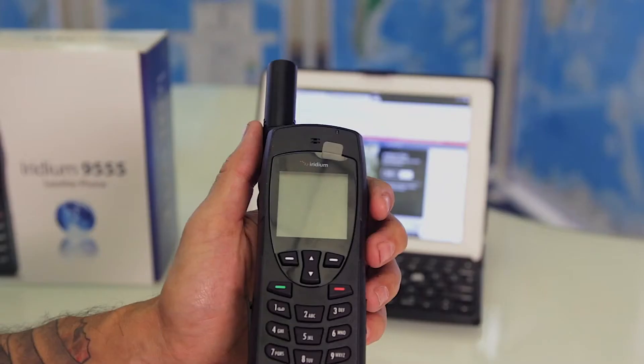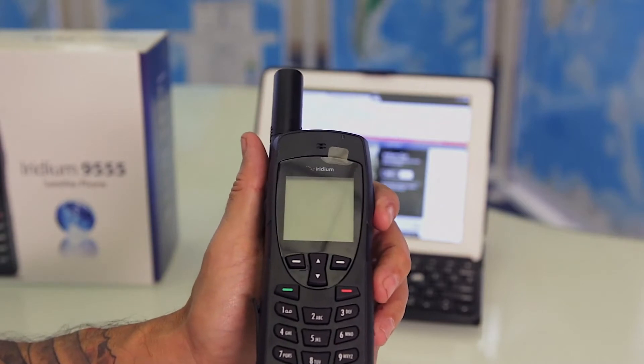This is the operation: sending text messages and making a phone call on the Iridium 9555.